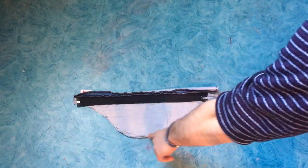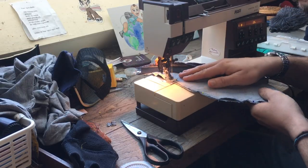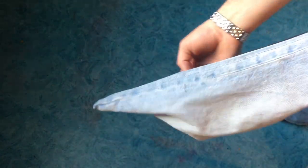We have the pack inside out and we close the other seams. Now turn the right side out and this part is done.